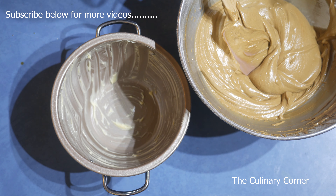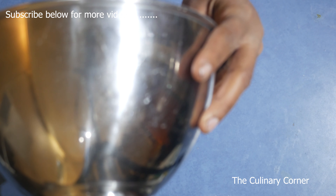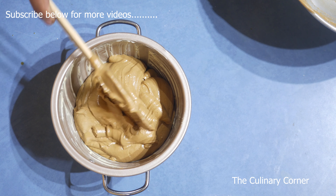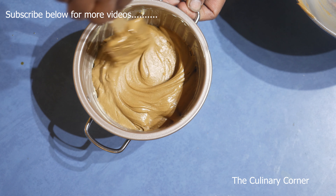I have this pudding bowl buttered and I'm going to add the mixture into that, then steam this for about one and a half hours.